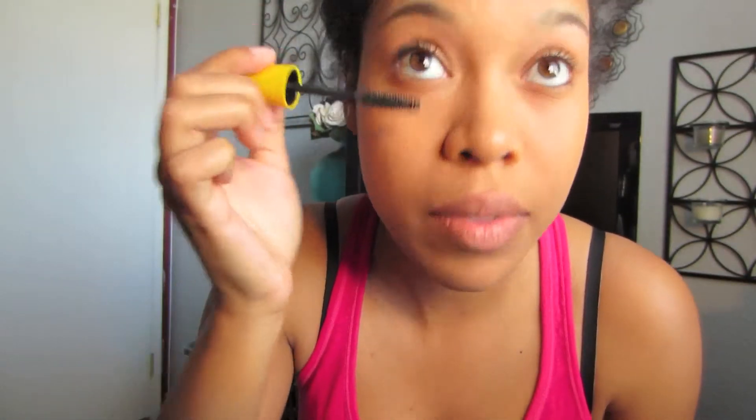The next step was putting on my mascara. Since I'm just going out with a girlfriend, I didn't really feel the need to put on a lot of makeup, so this is a really simple makeup routine that I decided to do today.